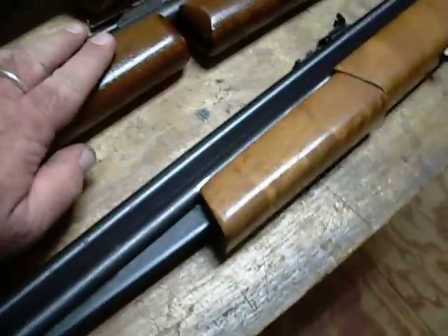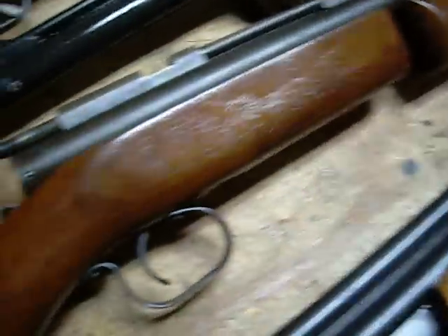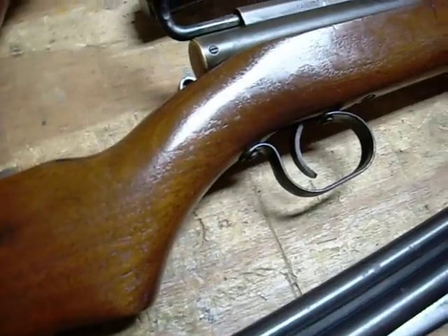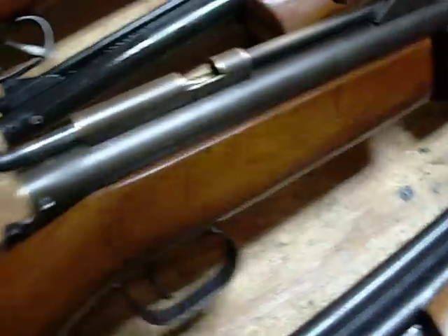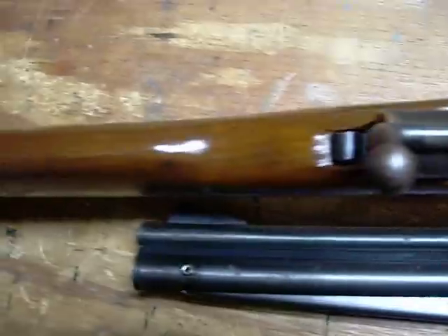1968, 1973, maybe 74 or 75 — I can't remember. Benjamin 347, .177 caliber. This is one of the earlier versions, has the more slender stock and pump.